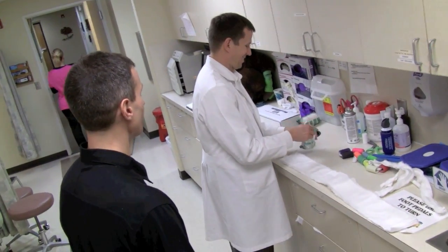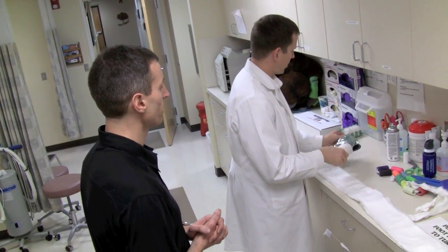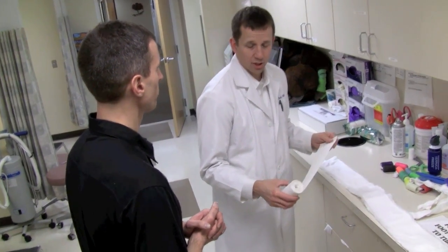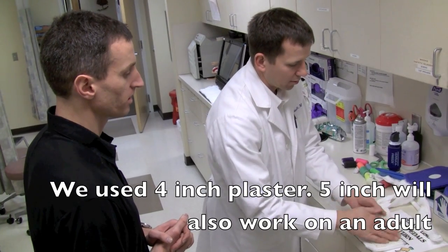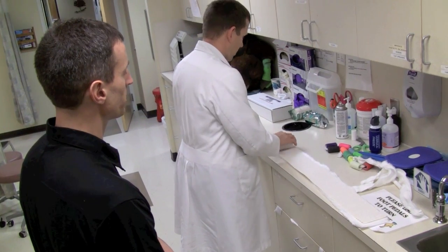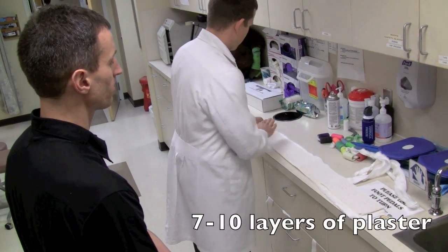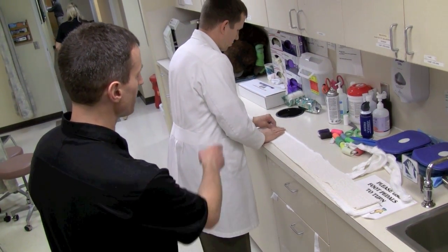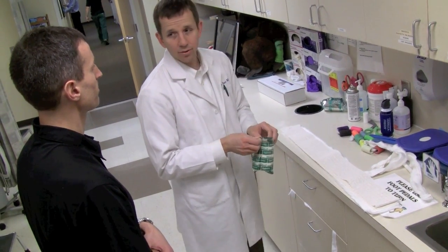That's a PhD-level technique. For the posterior splint, four-inch plaster is fine — it comes in rolls. They also come in five-inch sheets, which are five by 30. You're just rolling it out, making a nice crease at the end, and going for seven to ten layers. Usually you can get four or even five sheets out of one roll. If it's uneven, tear it off at the end — it makes it a lot easier to smooth out afterwards.